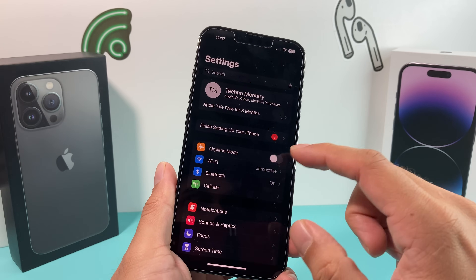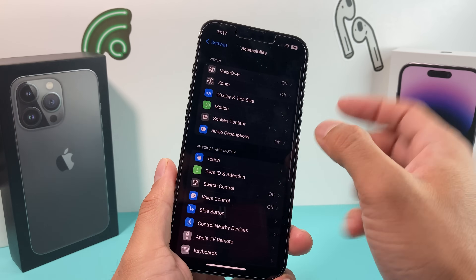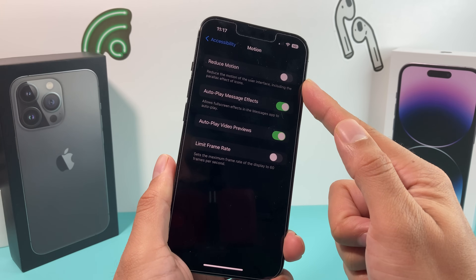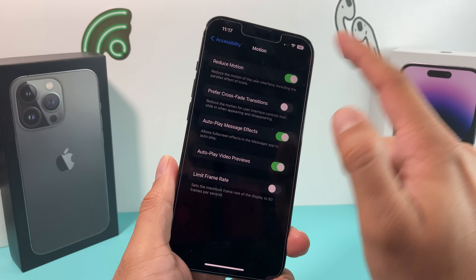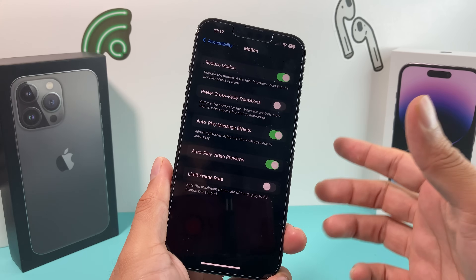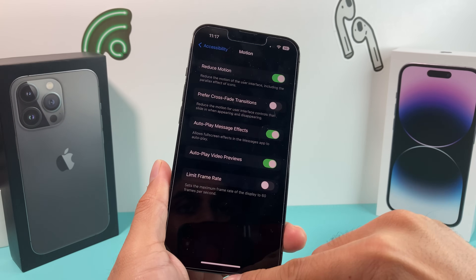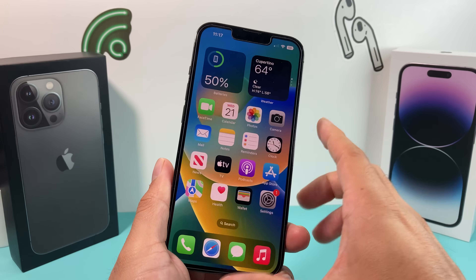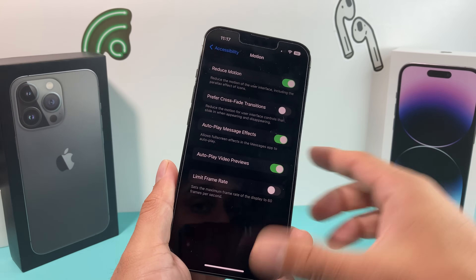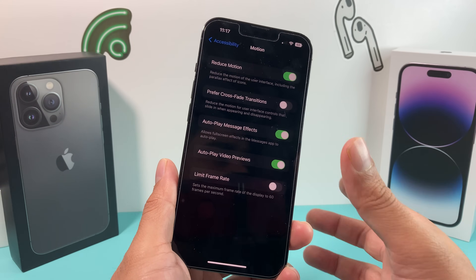Moving on to the next tip: Reduce Motion. Go into Settings, then Accessibility, then Motion. You'll notice the option to reduce motion including the effects. If you turn this on, you'll reduce the animations on the phone — things like transition effects — that could be draining your battery. It's a personal choice if you like that animation or not, but those animations, while slight, add up over time in terms of draining your battery, especially on iOS 16.